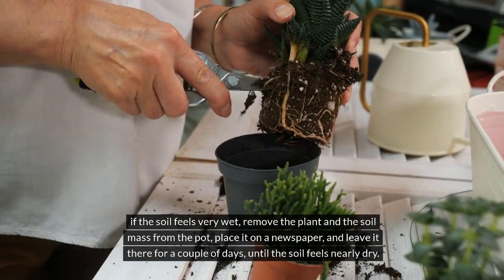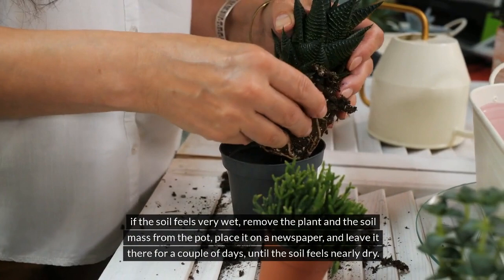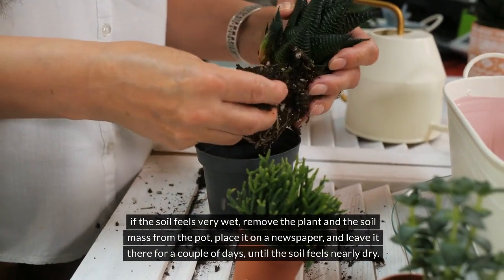If the soil feels very wet, remove the plant and the soil mass from the pot, place it on a newspaper, and leave it there for a couple of days until the soil feels nearly dry.